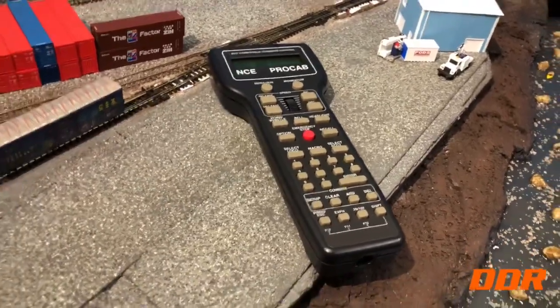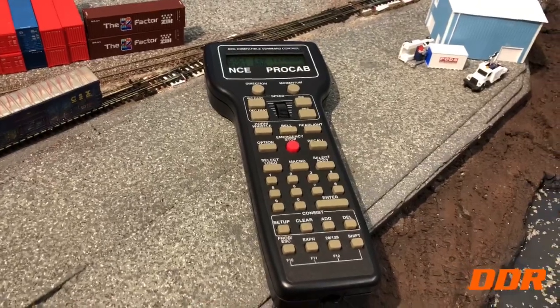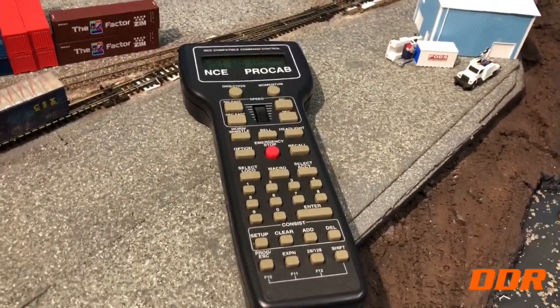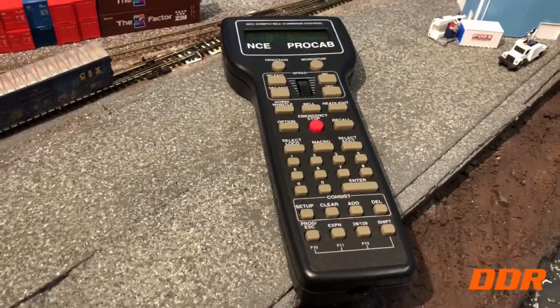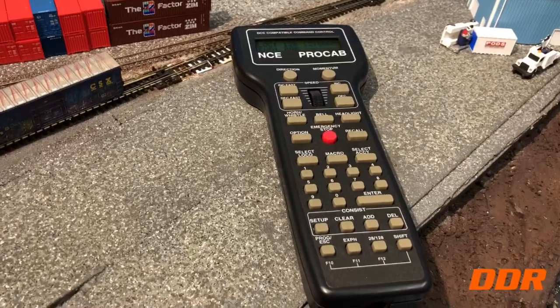The worst thing about this was putting four triple-A batteries in the bottom — terrible. I even cut myself on my knuckle real bad. The spring clips were so tight, I couldn't believe it. I really needed a small flat blade screwdriver to force them in. I finally got it just by force, and then held the lid down while I got the screw back in.